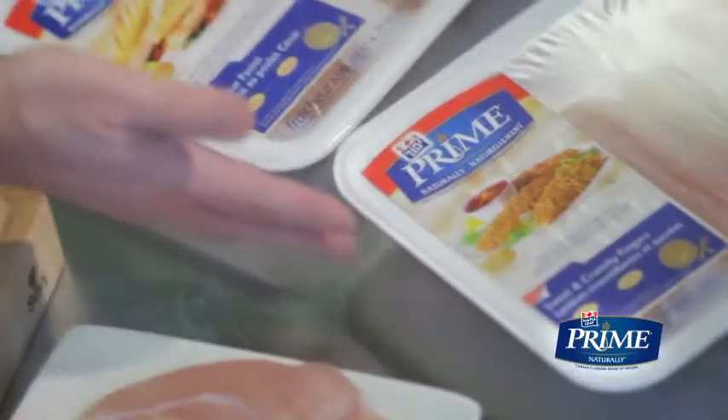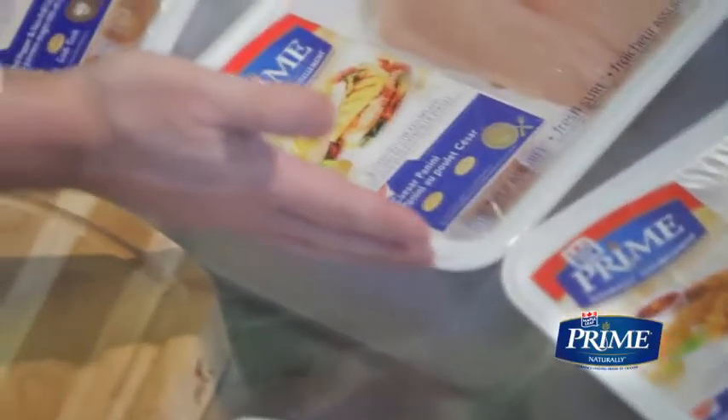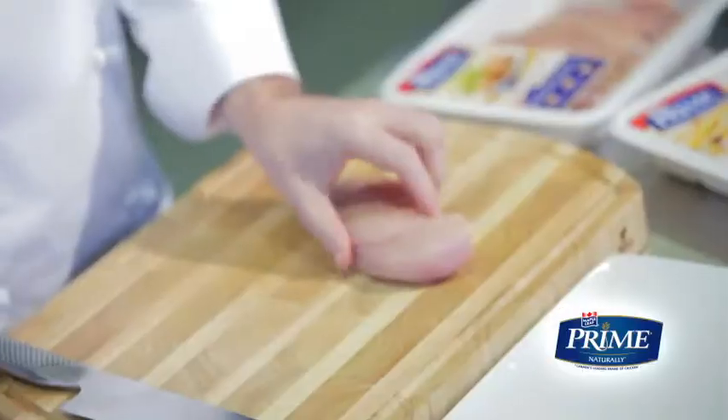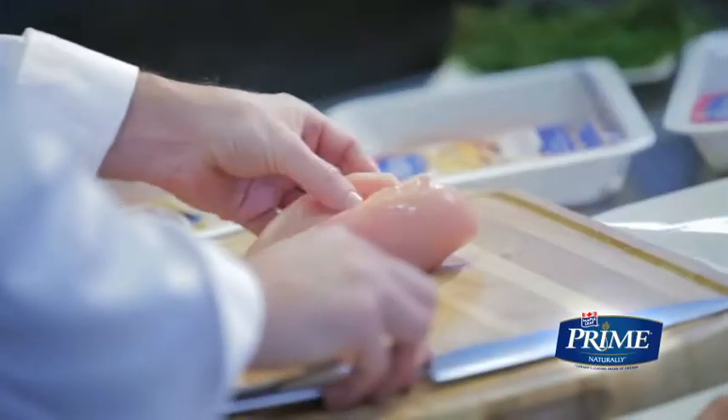Hi, I'm Chef John Placco. I want to share a fresh idea on fresh chicken from Maple Leaf Foods. Maple Leaf Prime Naturally's great lineup of pre-sliced fresh chicken products includes fillets, butterflied and thin sliced chicken breasts. Let me show you the difference between these three.